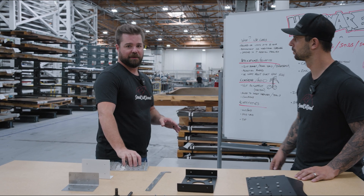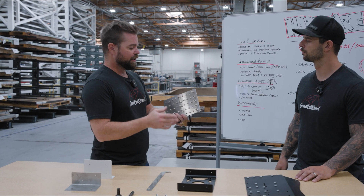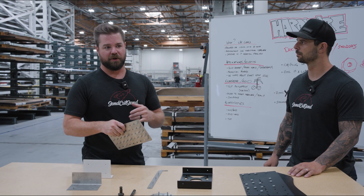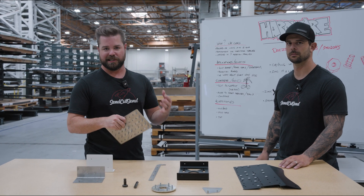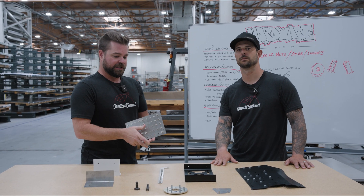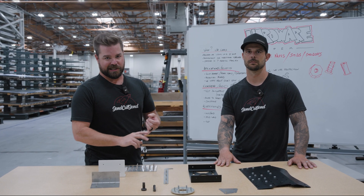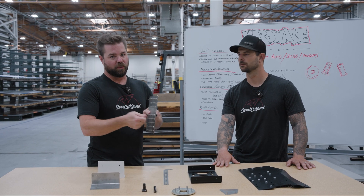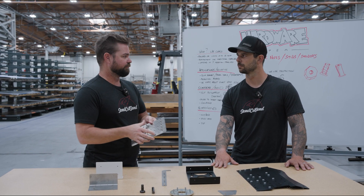The reason we're talking about PEM or insert hardware is because it's a really cool way to save you guys a ton of time — instead of using nuts and bolts or having to weld or whatever. So it's great for fast disassembly, fast assembly, and areas where you can't get a tool on the backside.